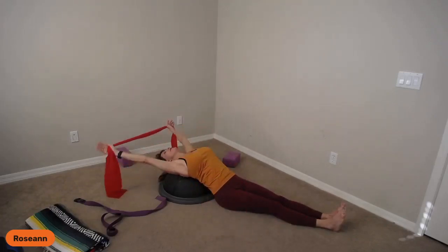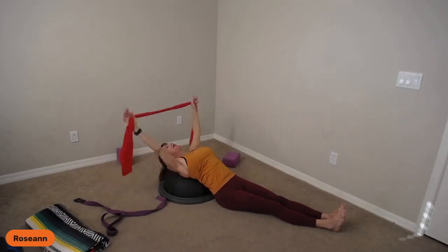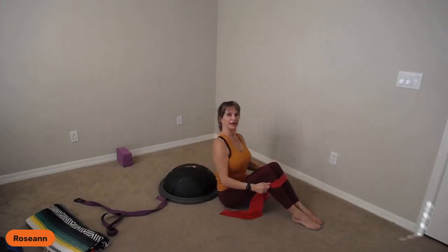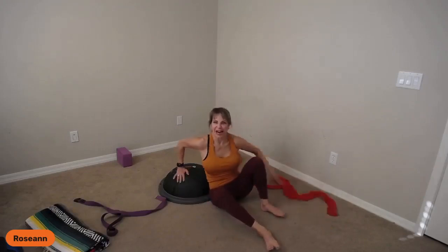One more time — big breath in, stretch those arms apart, and then all the way up. Bend your knees. You can use this band to help you come up. And then we'll do a side bend, a mermaid, and you guys are out of here.